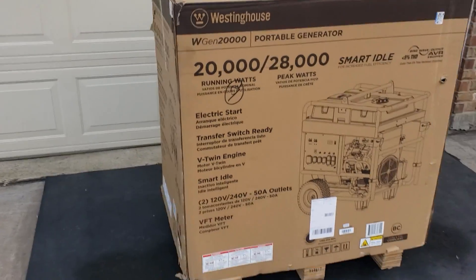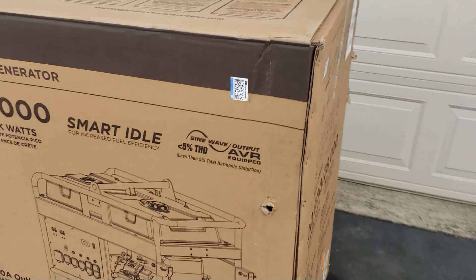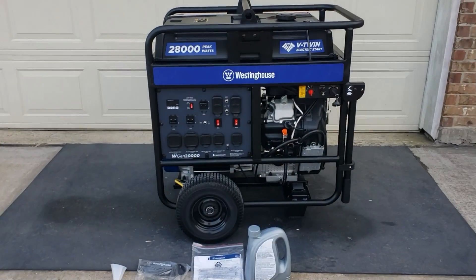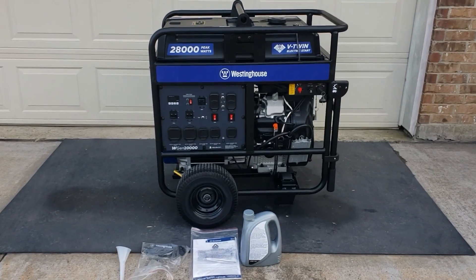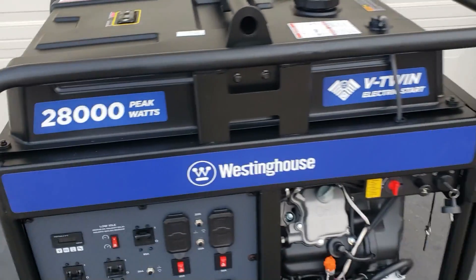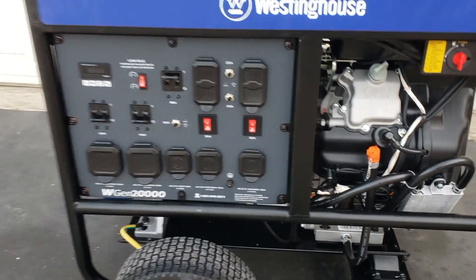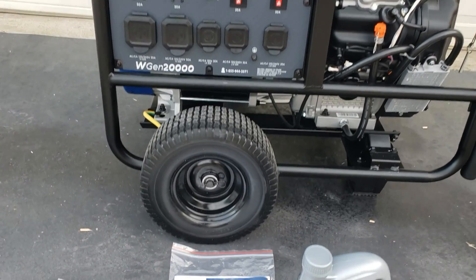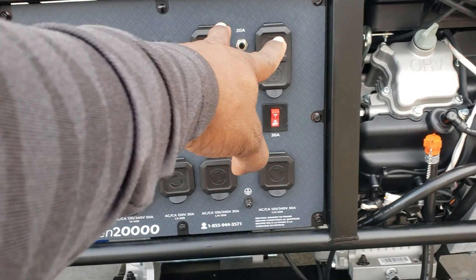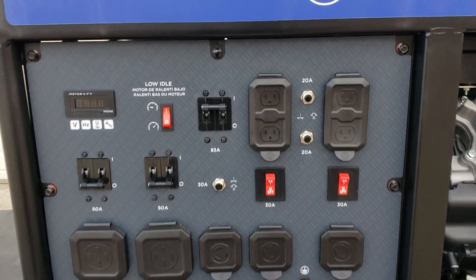I just wanted to show you how big that box is. Let's go ahead and get it out of the box and I'll go through it with you guys a little closer. Okay guys, this is the WGen 20,000. As you can see, 28,000 peak watts. V-twin electric start. 13 inch wheels on this one. I'm going to go through all the features. You have four, five, six, seven, eight, nine separate plugs — it does have a lot of areas to plug stuff in.